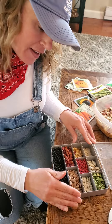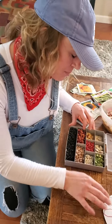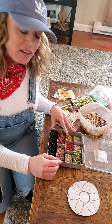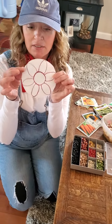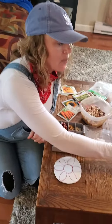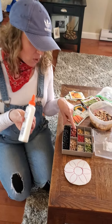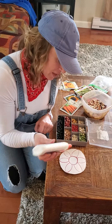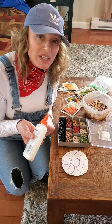They look different and they feel different. I was looking at them and I'm thinking they look pretty beautiful. I bet you I could make something with these seeds. So I drew a flower on a piece of cardboard. I have my glue here, and I think I'm going to take some seeds and glue them onto my flower. I bet you I could use all of these colors and these shapes to make something really beautiful.